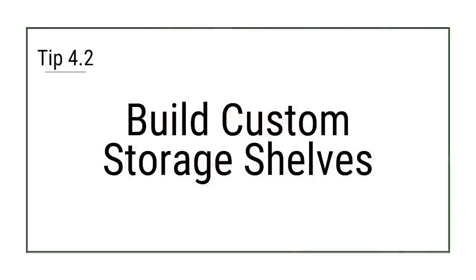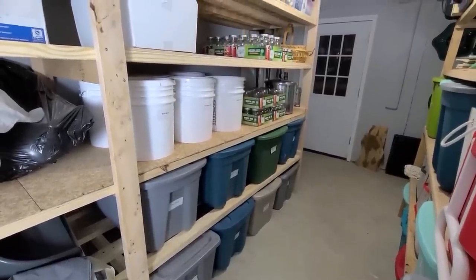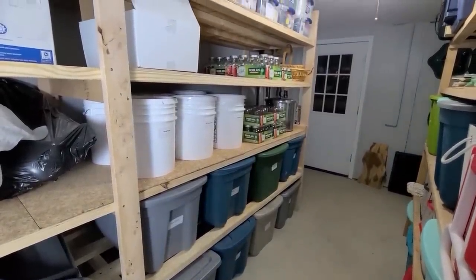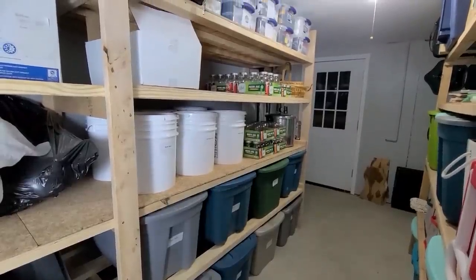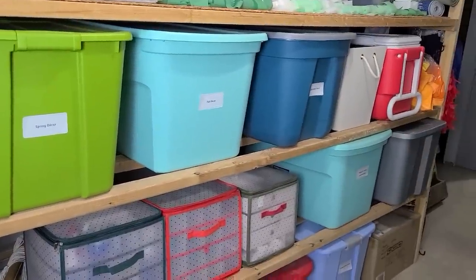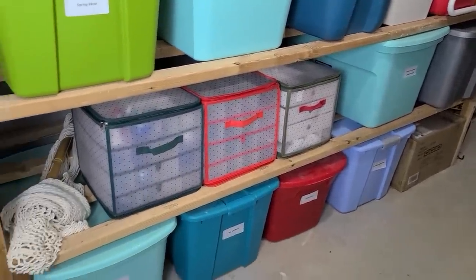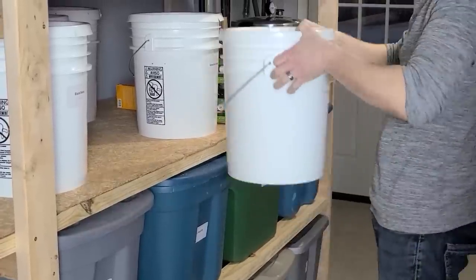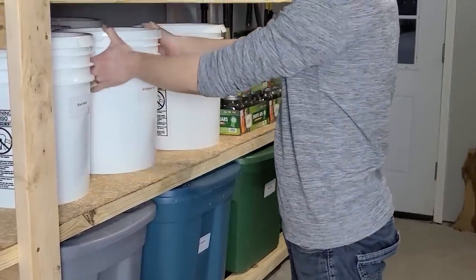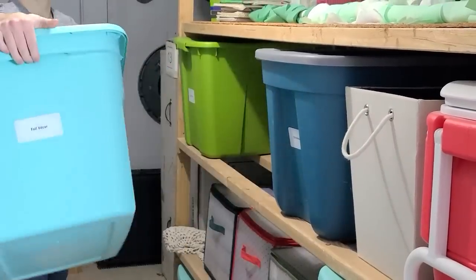Build some custom storage shelves. Even though we try to live without a bunch of unnecessary stuff, we still have items that need storing, like baby stuff, seasonal decorations, and gardening supplies. DIY storage shelves can be customized to fit your bins and are fairly easy to build. We have plans for these storage shelves available that come with a worksheet to help you customize them to meet your needs. We'll leave a link to these and everything else we mention in the description below the video.